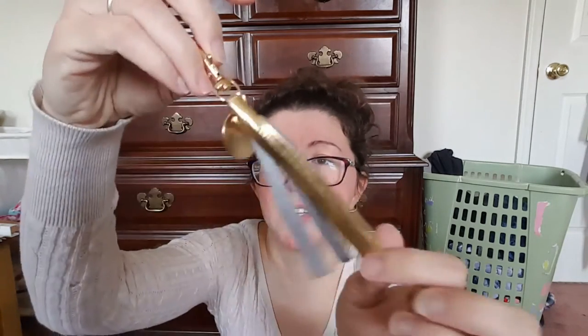It looks to be a keychain with a tassel. Tassels are everywhere right now. Oh my goodness, this is so cute. It is gold — so gold. And then the little token here says 'fierce.' I love that. That is so cool.